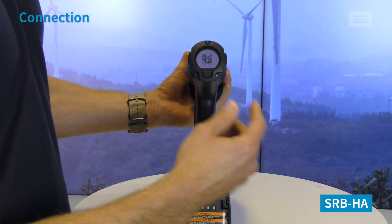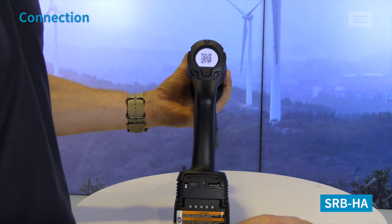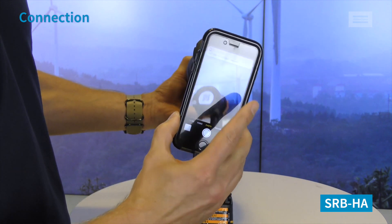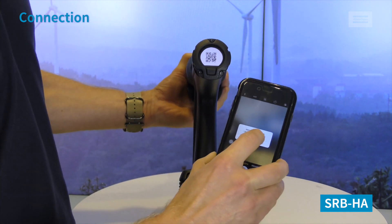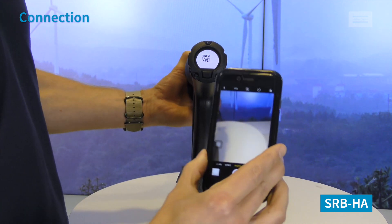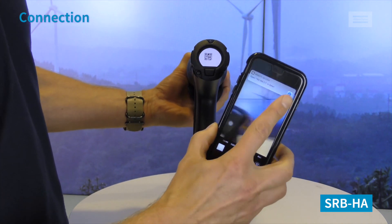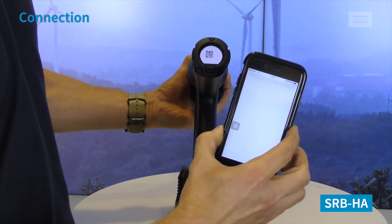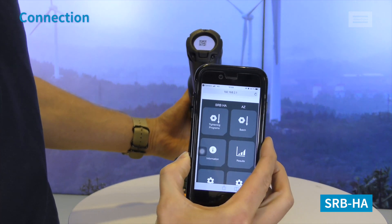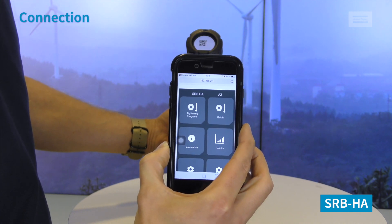What you do is go to Information — you'll find two QR codes there. Scan the first one to join the network. It will ask if you want to join — yes, we do. Then flip and scan the second QR code. It will ask if you want to open it in Safari — yes, we do. Once we've done that, we're now in the tool and we can configure the p-sets, the batches, get results, and do whatever you want to do.